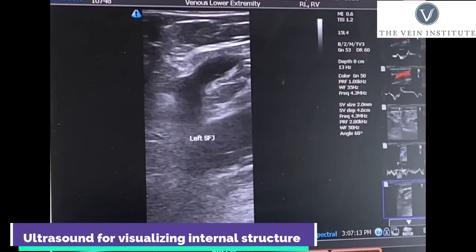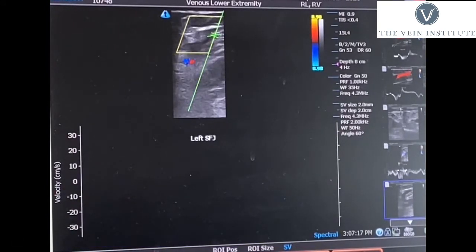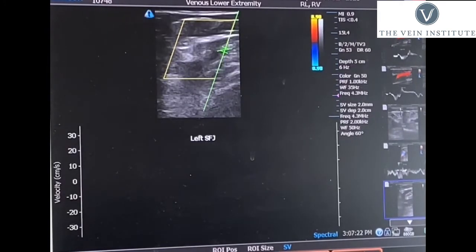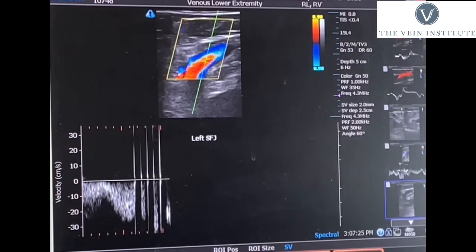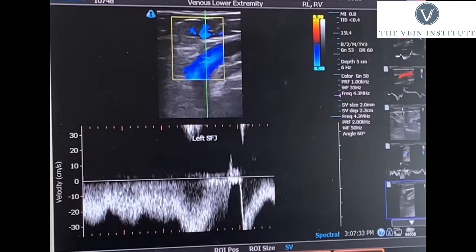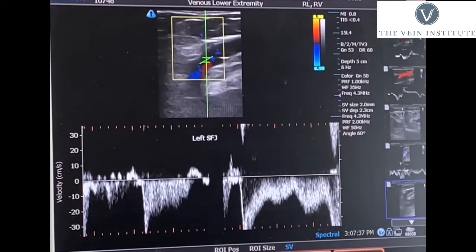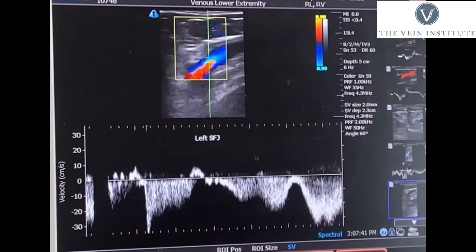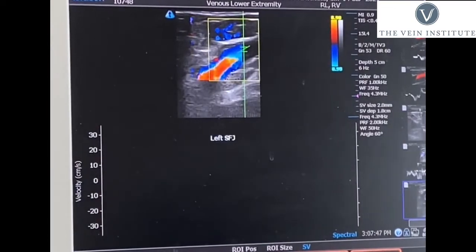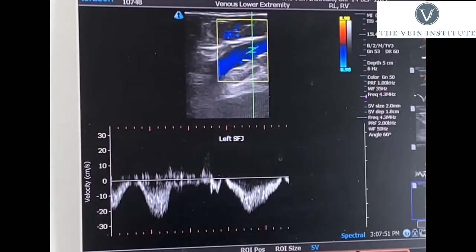We use ultrasound every day in our practice. It is an invaluable tool that basically allows us to see beneath the skin. Obviously, we can take a look at the skin — we can see bulging veins, skin changes, that sort of thing — but what we can't see is what's going on beneath the skin. That's where the ultrasound gives us additional information: how big the veins are, where they are, what direction of flow things are going in. It basically gives us a map of what we need to treat beneath the skin. It's a great tool and a way to use modern technology.